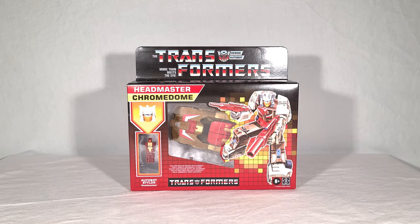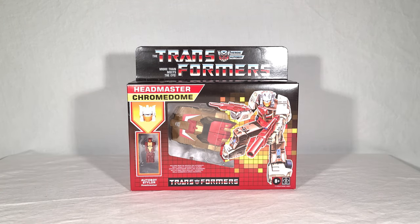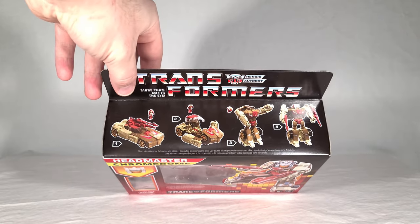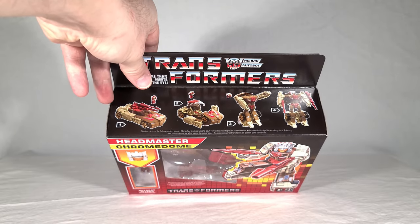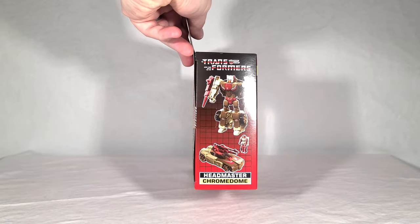So they're actually using the original name and context for his little transforming head robot. I imagine that change only applies to this subline — anything released outside of this in Generations they'll probably go back to calling it Titan Masters, but maybe not. Maybe they're going to stick with Headmaster now. And you can see he's in his little robot mode — it's Autobot Stylor. Up top you get your little flap, and then you get a recreation of the original four transformation steps from the G1 toy, but done with the new mold. On the side you get some shots of the toy.